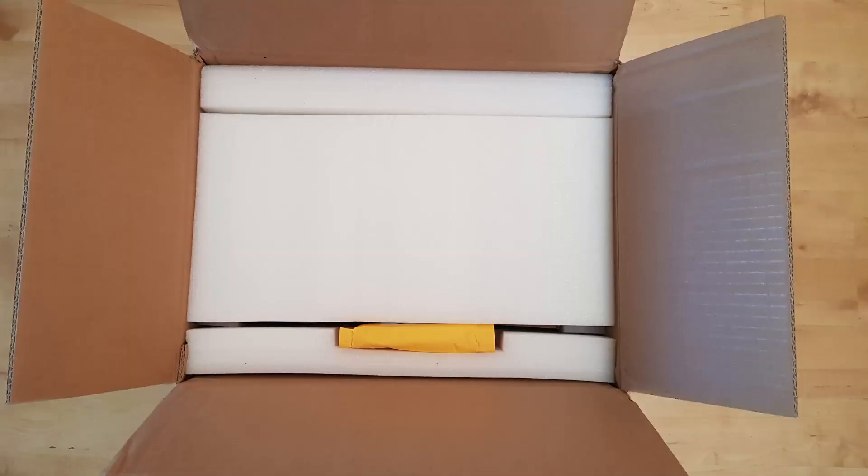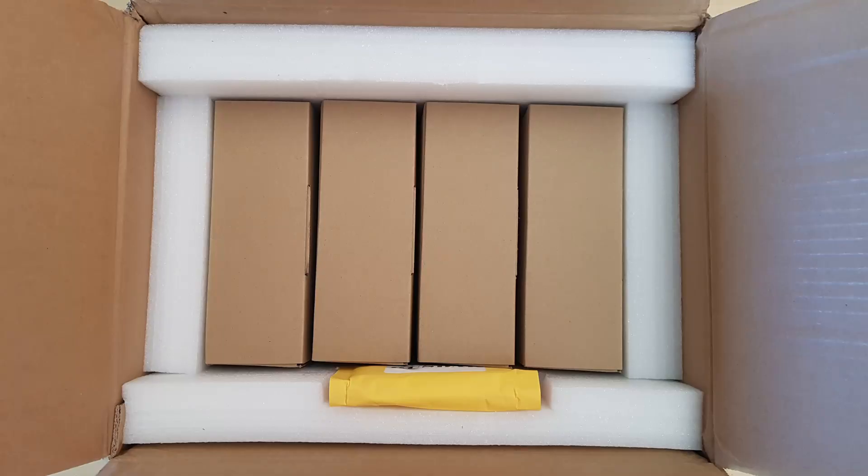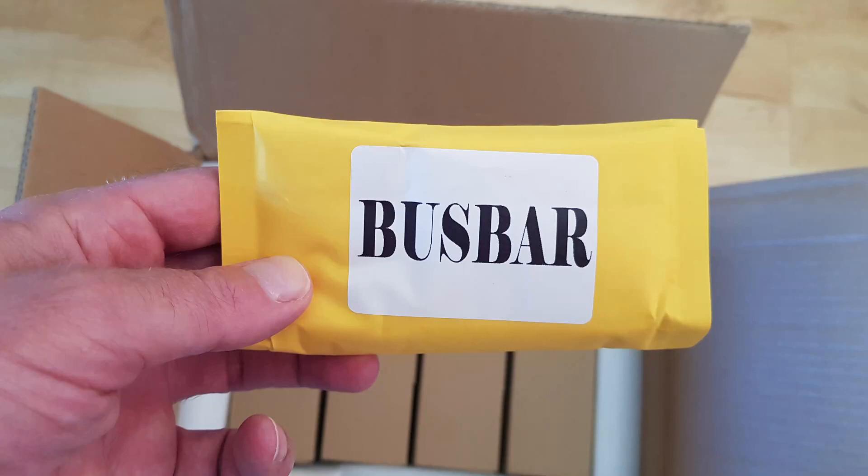Time to see what turned up and how it was packaged. The box was standard fare — you've got a bit of foam padding in there. The little envelope is where the bus bars and nuts were. Each of the cells were individually packaged, which I thought was quite good. Usually they just come inserted in some form of foam with some tape over the terminals, but these were all individually packaged and wrapped.